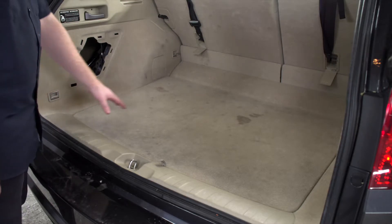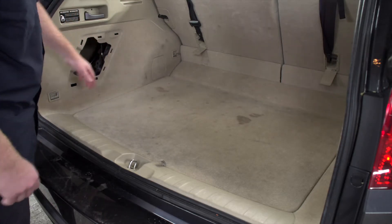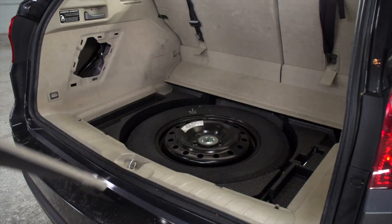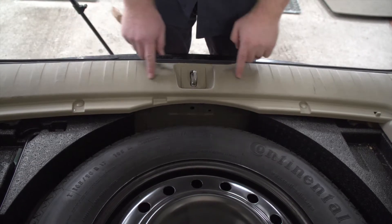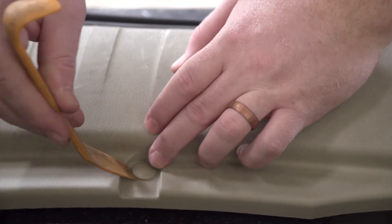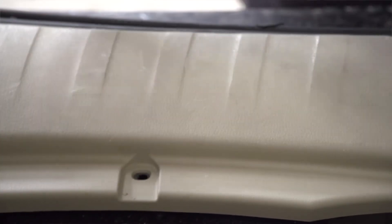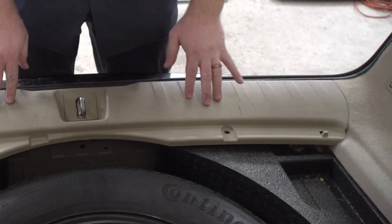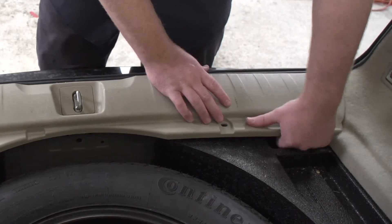To bring our wiring harness through our cargo area to that point, we're going to start by removing our floor covering. Next we'll remove the rear threshold. It's held in by these two pins, and we'll remove it using a trim panel removal tool. Now we'll remove our rear threshold by just pulling up on it.